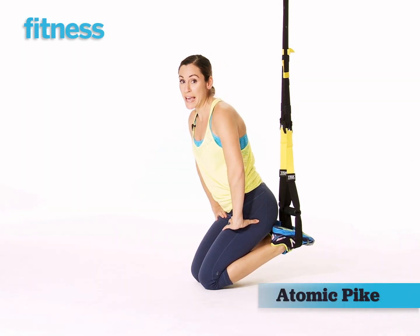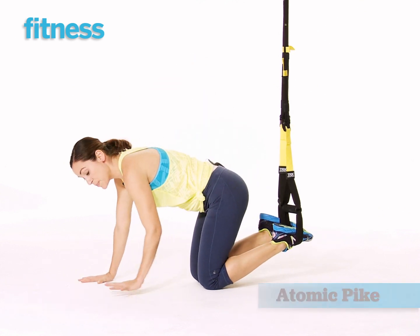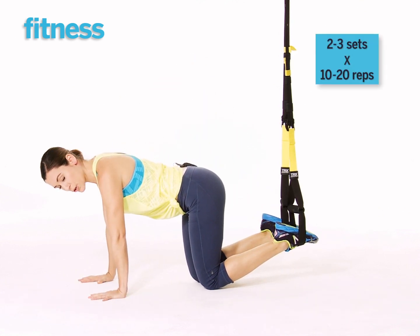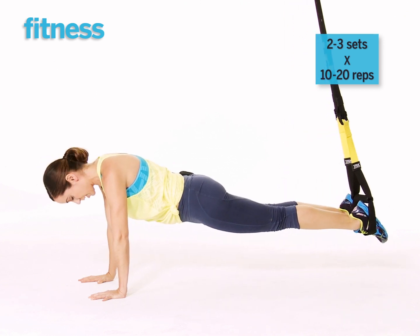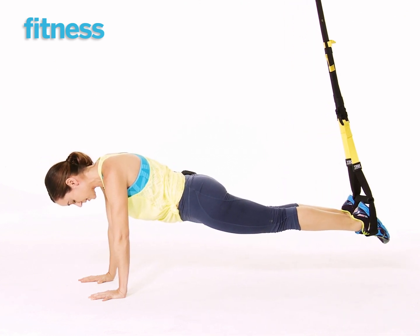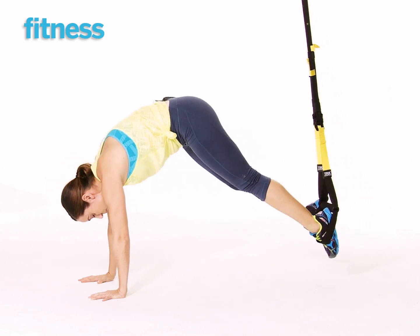This movement, the Atomic Pike, starts from the basic plank position, keeping your wrists right underneath your shoulders and your chest in between your shoulders. Lift your knees, keeping them in the TRX strap, and lift your hips up towards the ceiling.